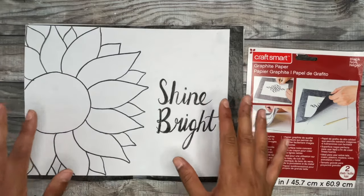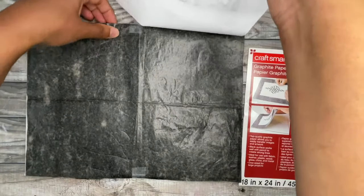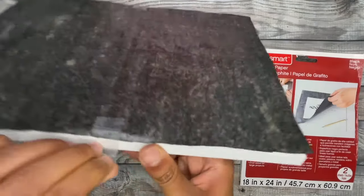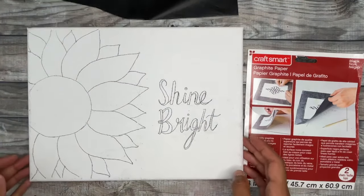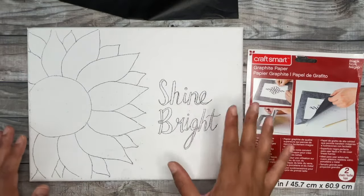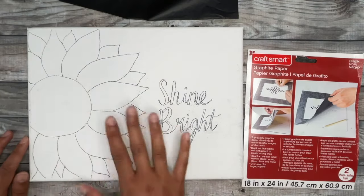Once you're done tracing your design, remove the paper and the carbon paper and you'll see the design transferred over to your canvas — which is really neat. Remove the tape and... ready for the reveal? Voila! As you can see, with this method it's really dark and you can clearly see where the design is, making it so much easier to paint. Even the quote transferred perfectly as well. It just makes transferring your design using a printout much more enjoyable.